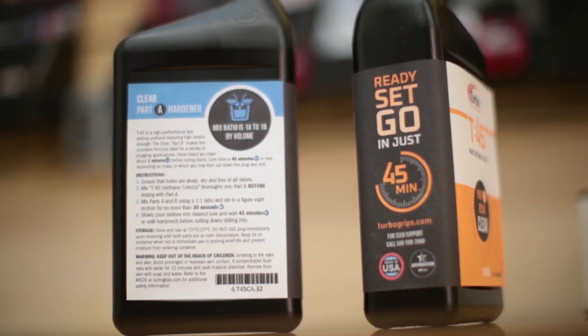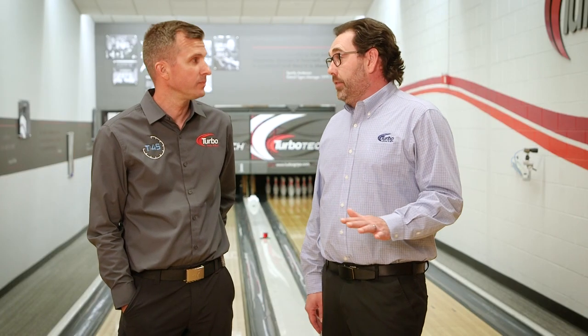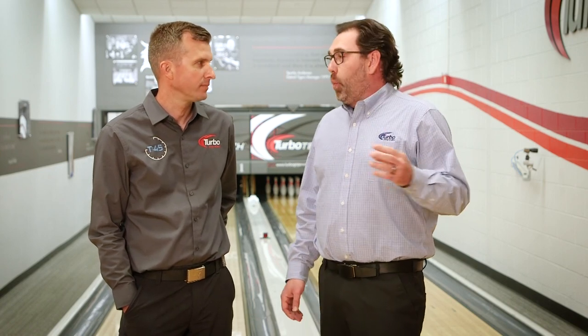The best ball plugs take overnight, and then let's not even get into talking about quick plug — it bubbles, and you have to plug a hole three different times. Not with T45, though. This fast-acting ball plug, whether it's a 7/8 hole or an inch-and-a-half hole, this one-to-one mix ratio is going to allow you to pour it and plug it in one step. This is going to be awesome.